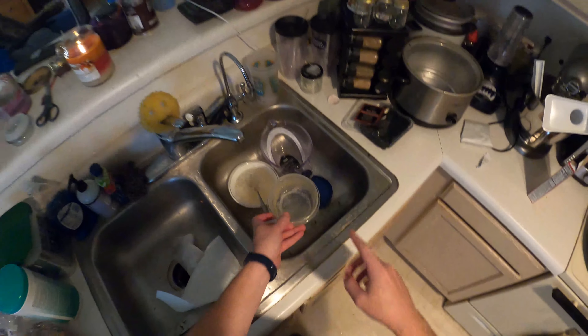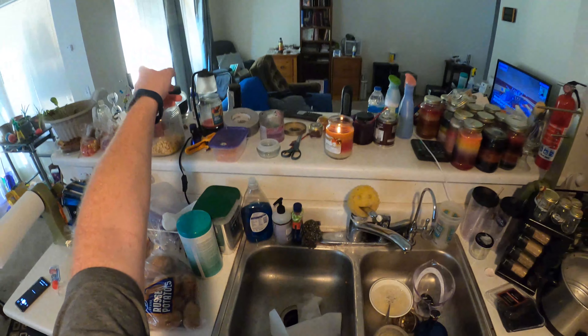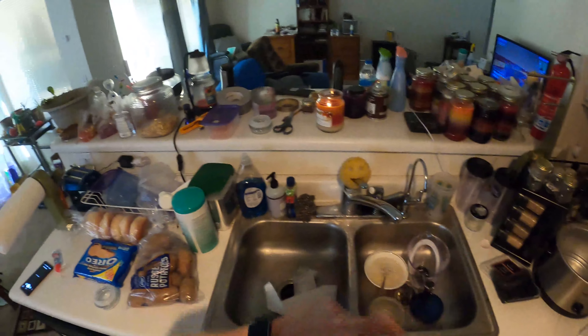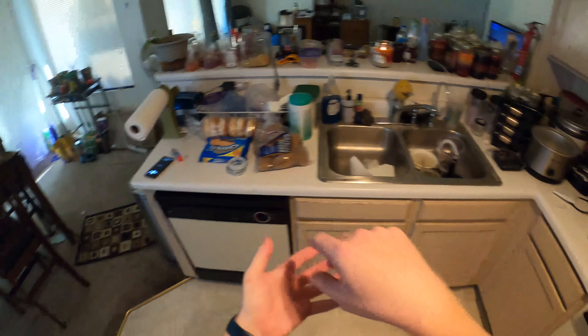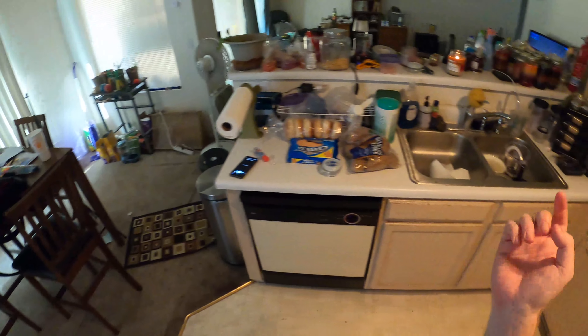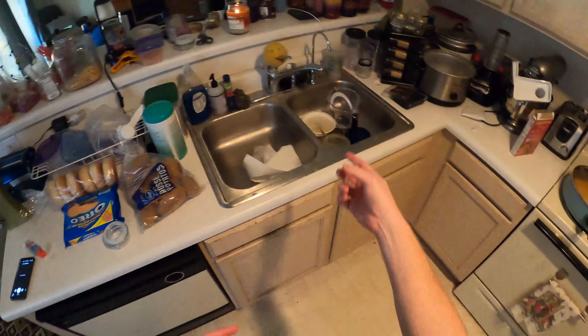Thought you were out of batteries. It's just a slight alarm. Just ignore all the smoke here. I got a notification that the alarm went off. Nice to know that still works. Anyways, I'm just doing a quick meal.